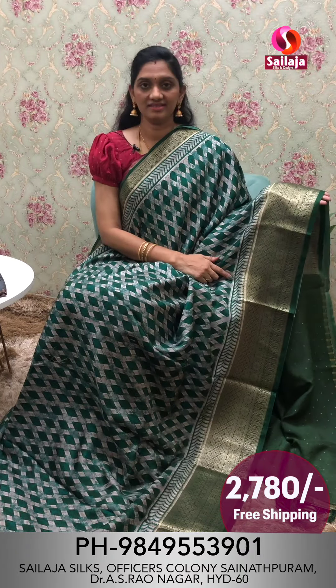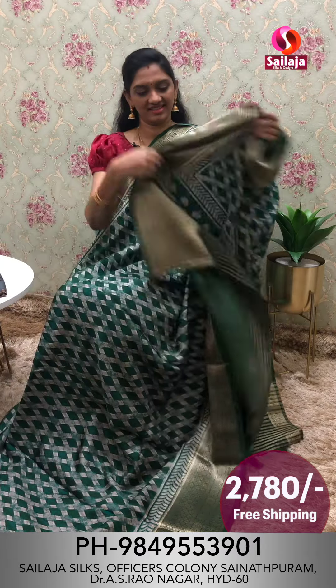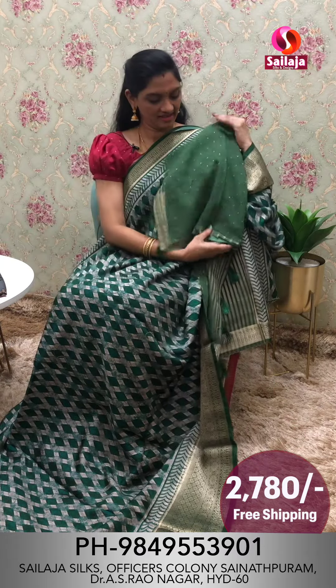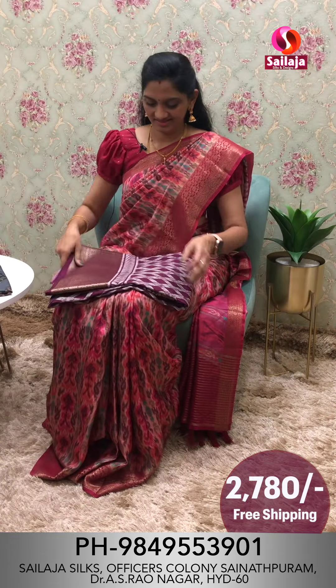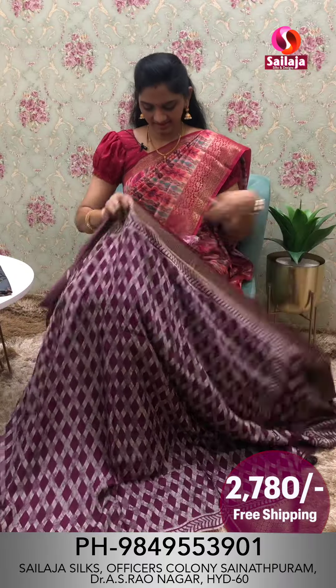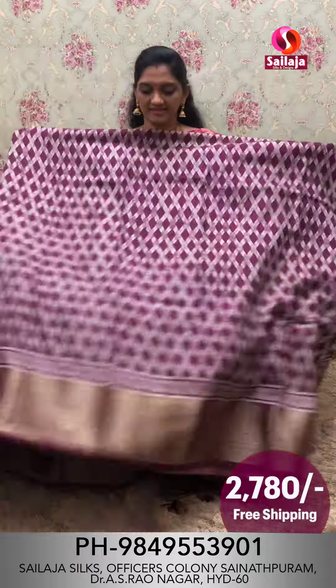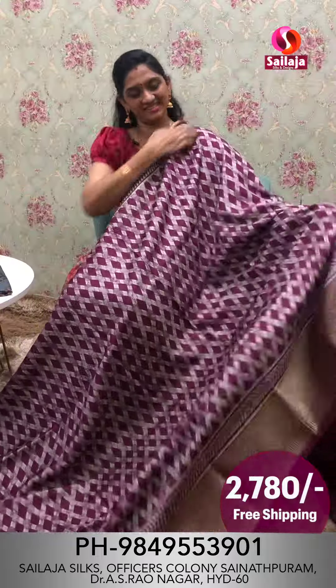Blue color midline. Beautiful saree. Blouse cost ₹2,780 free shipping. Same design.